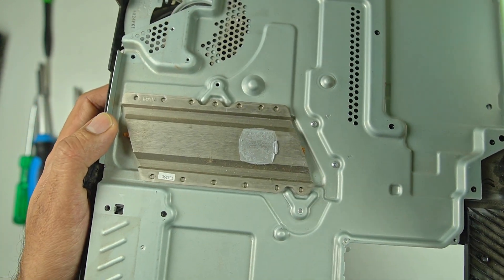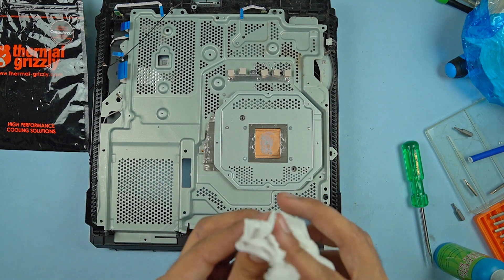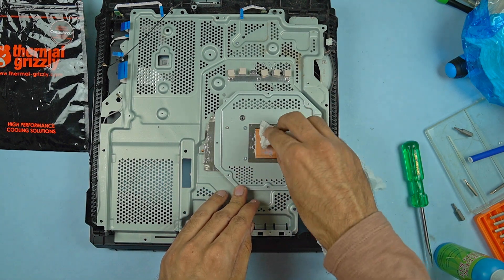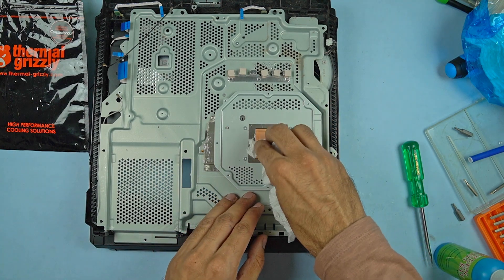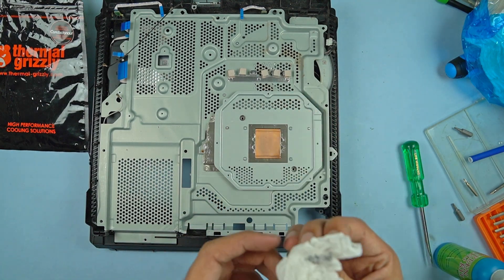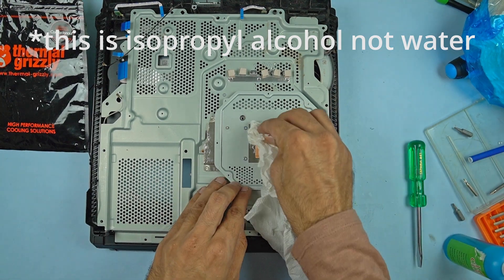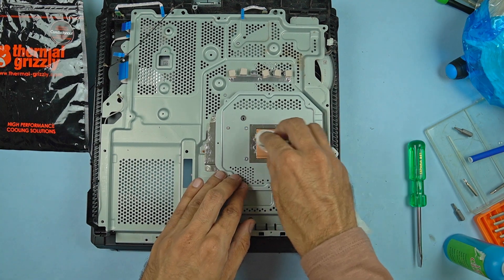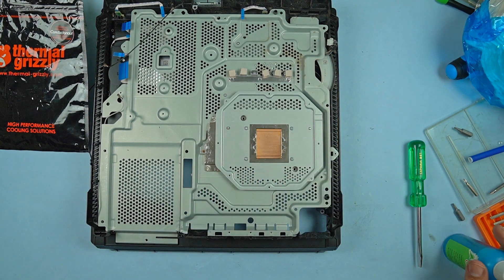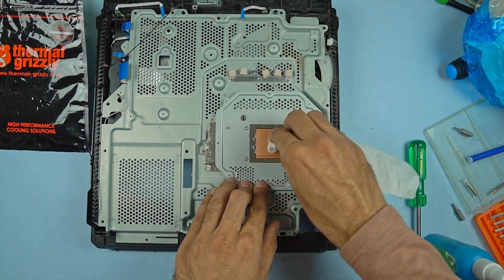I am going to replace this stock cheap thermal paste that Sony has used between the cooler and the APU for efficient heat transfer, but unfortunately it was doing nothing. I disassembled my console, used some isopropyl alcohol for cleaning the stock paste, and in this video I am going to apply liquid metal and walk you through the entire procedure.